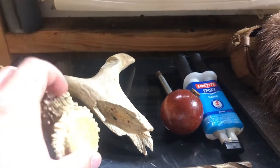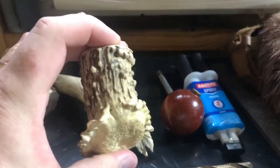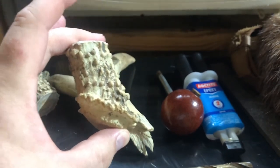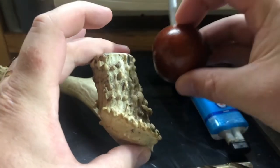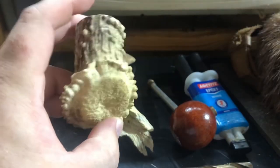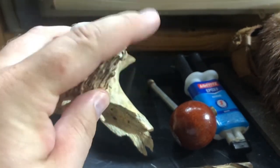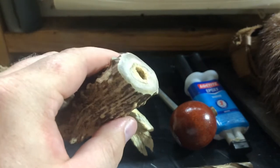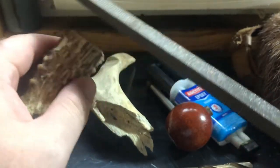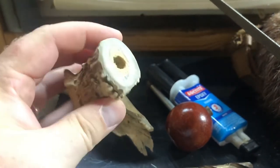I've already cut the base of this antler off because I'm going to use the base as the actual handle. I used a razor saw and just cut it off by hand, but I think it will make a nice handle. I actually started recording after I had already done the work — just wasn't thinking about it. But I did already drill a hole here and I've been using this flat bastard file to smooth out the edge of the antler.